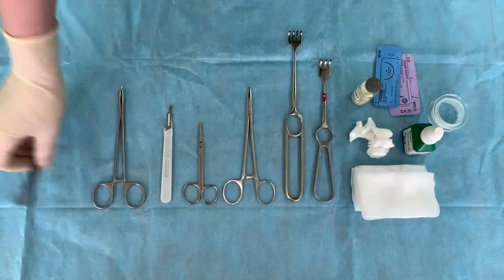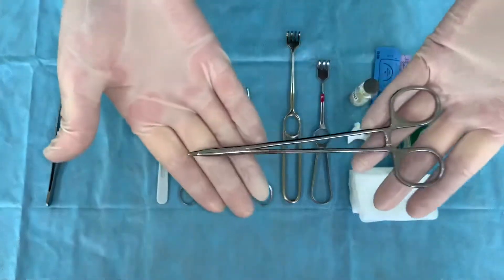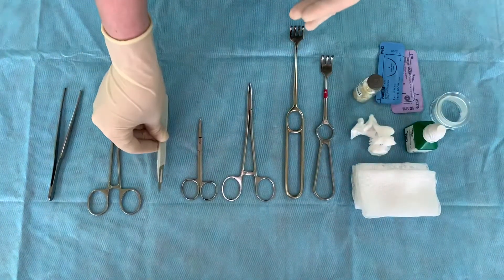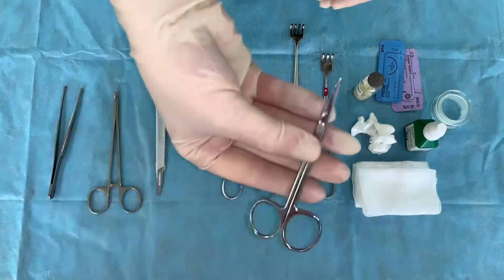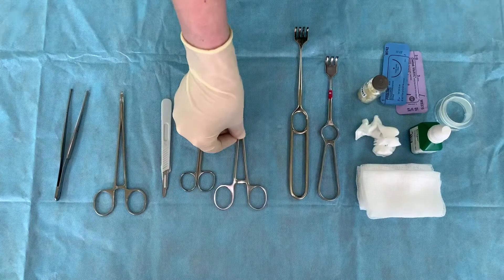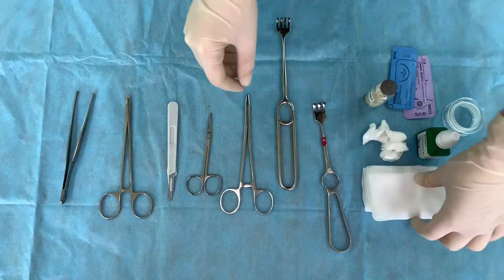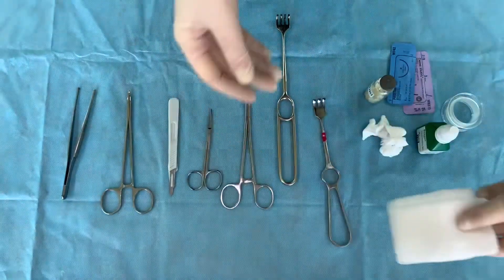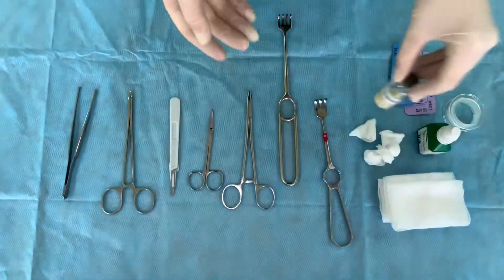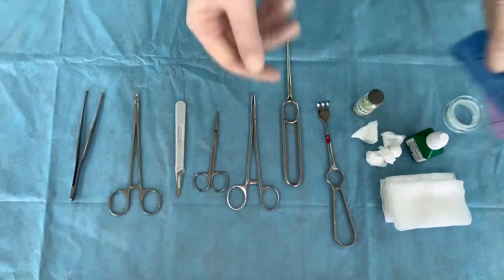Surgical forceps, mosquito-like clamps, scalpel, sizers, needle holder, two trident hooks, rubber drain tube for puncturing bite wounds, suture material, antiseptic solution, abluent solution, gauze wipes, pads and adhesive plasters.